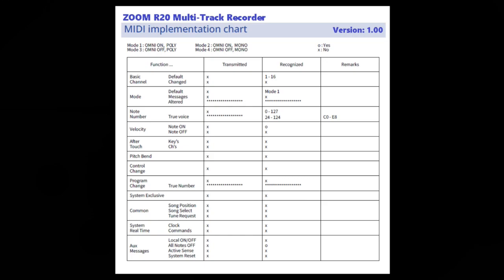The third mode is Omni-Off Poly, where the device responds to MIDI data on one channel and is polyphonic. This is the normal mode for most keyboards not functioning in a multi-timbral mode. Last is Omni-Off Mono, where the device responds to MIDI data only on one particular channel and it's monophonic. To the right on the chart, O stands for yes — it does function — and X means no, it will not. Our chart has four columns: function, transmitted, recognized, and remarks.